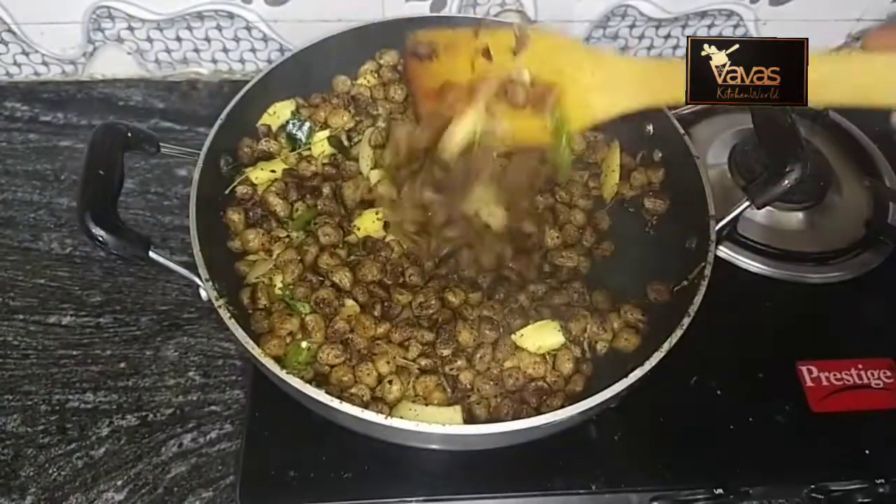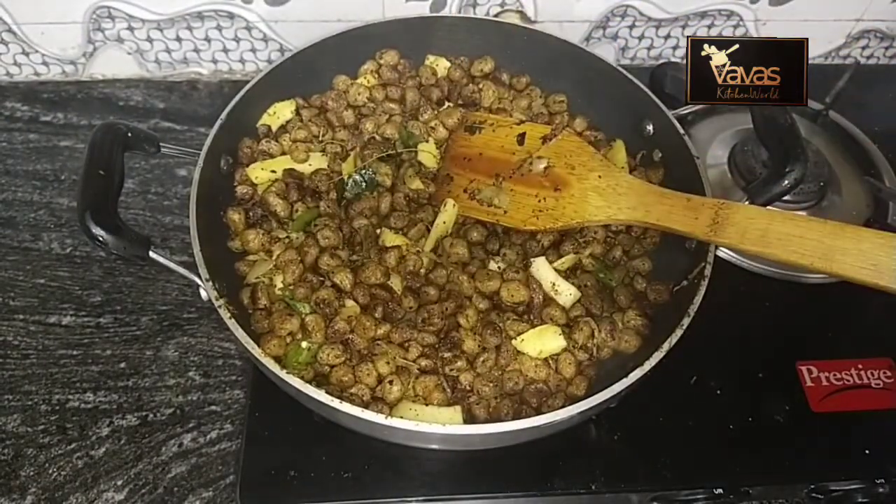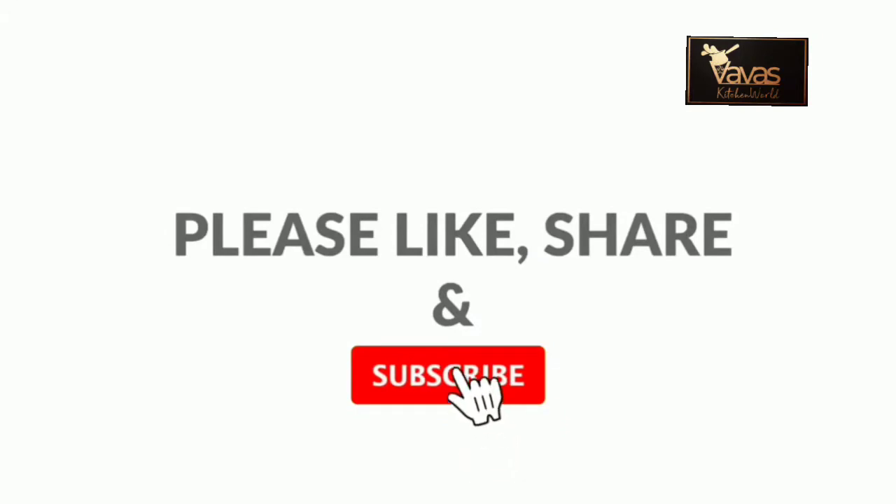Please try to subscribe to our channel. Thank you.